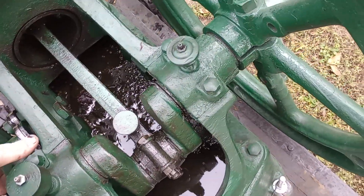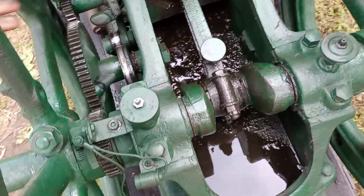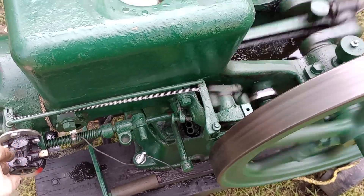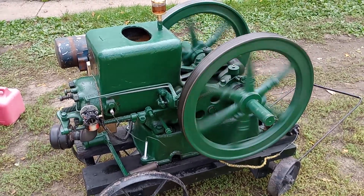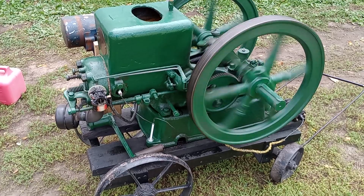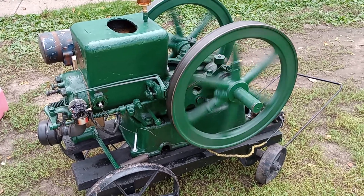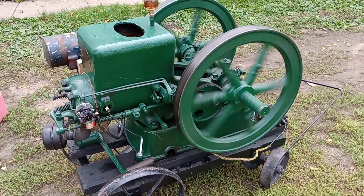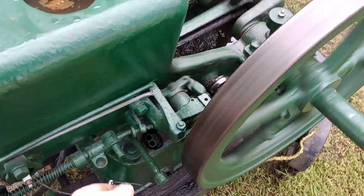We're just going to make sure those point surfaces are clear. Open the choke up there — listen to the way she runs! You'll notice when it falters because the flywheels look like they're starting to roll backwards on the camera.